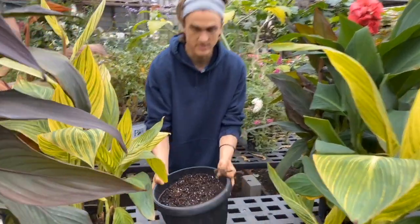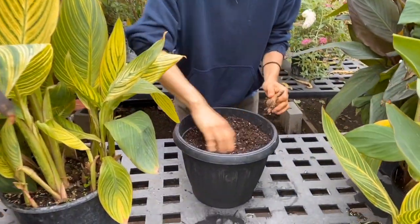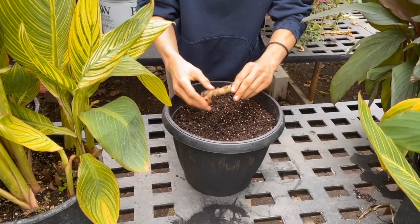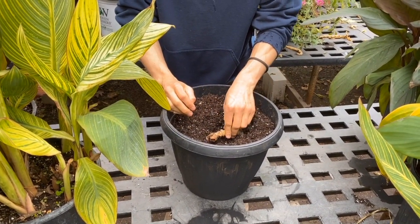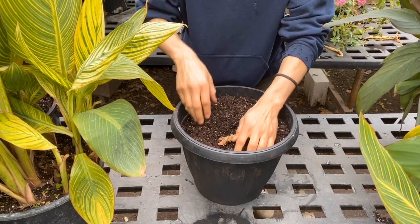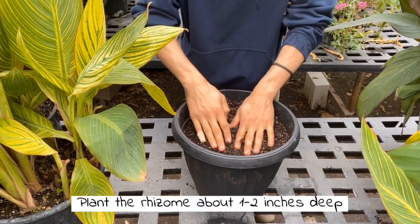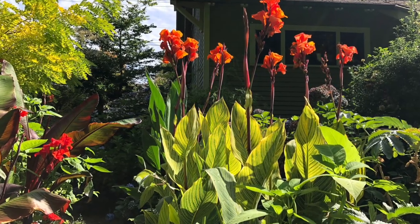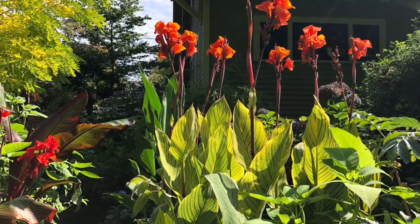Now we have our nice fresh pot of soil. I love planting cannas in containers that you put on your porch or patio — especially on a western-facing balcony or western-facing porch, because when the sun is setting over the cannas, it creates this beautiful kind of illumination.